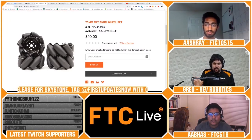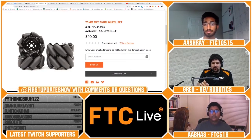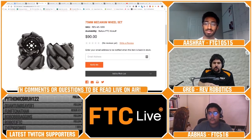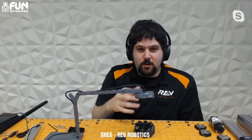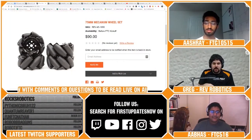How good a mecanum wheel is relates to the ratio of diameter to number of rollers — an infinite ratio of one would just be a wheel. This wheel has 8 rollers at 75 millimeters versus most others with 9 rollers at 100 millimeters, so we actually have a slightly better ratio for roller smoothness, which shows in performance. There are always trade-offs: a 3-inch or 75mm wheel won't climb a lip or balancing stone as well as a 4-inch, and a 4-inch won't be as good as a 6-inch. But we're really happy with where this turned out and think teams will like it.